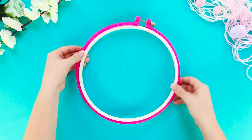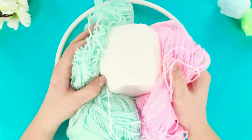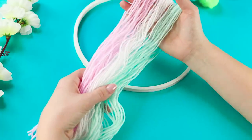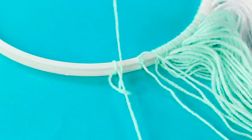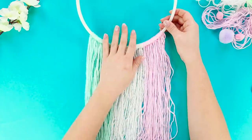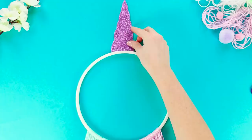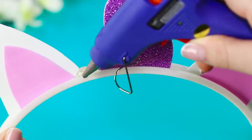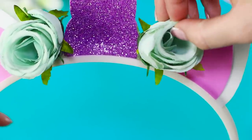For the next idea, take an embroidery hoop. Take out the inner ring. Take a few skeins of thread of delicate shades. Cut the thread into equal segments and tie them to the bottom of the ring. Cut out a horn from a shiny foam rubber sheet. Add ears. Hot glue the parts to the upper part of the hoop. Decorate the unicorn's head with artificial flowers.